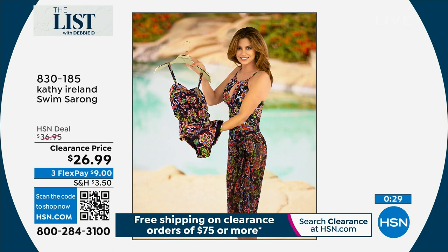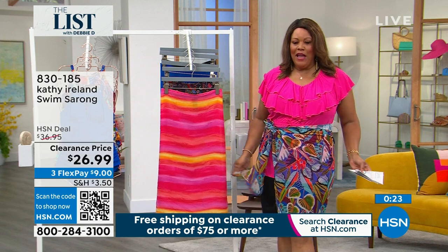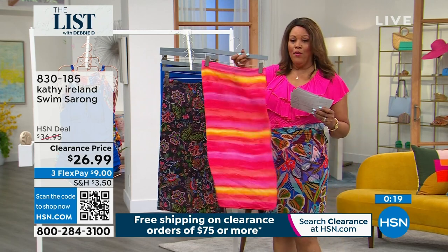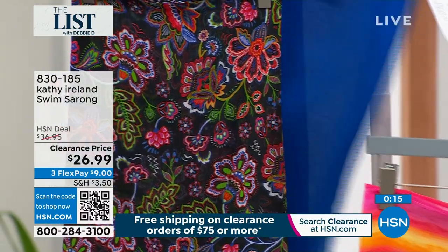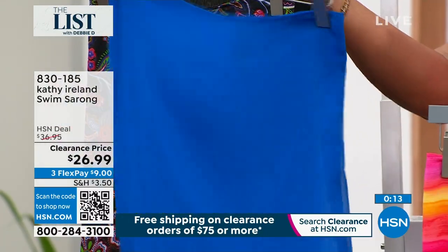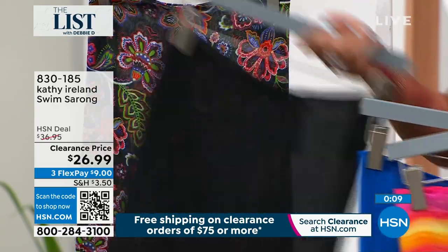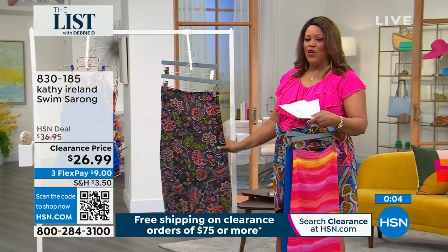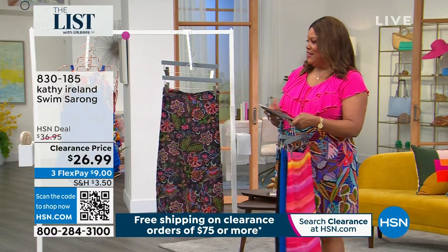If you want the multi ombre, I have the multi ombre — you can see Kathy there. She has on the black floral, and I have on the black floral in the sarong. Here is your multi ombre. These are beautiful with any swimsuit you have at home. Here are your solid colors and your cobalt that match back. Here's your solid color in black if you want to match it back with anything. And then you have the black floral, which is what Angie has on — she's wearing the size medium, which would be size 10.